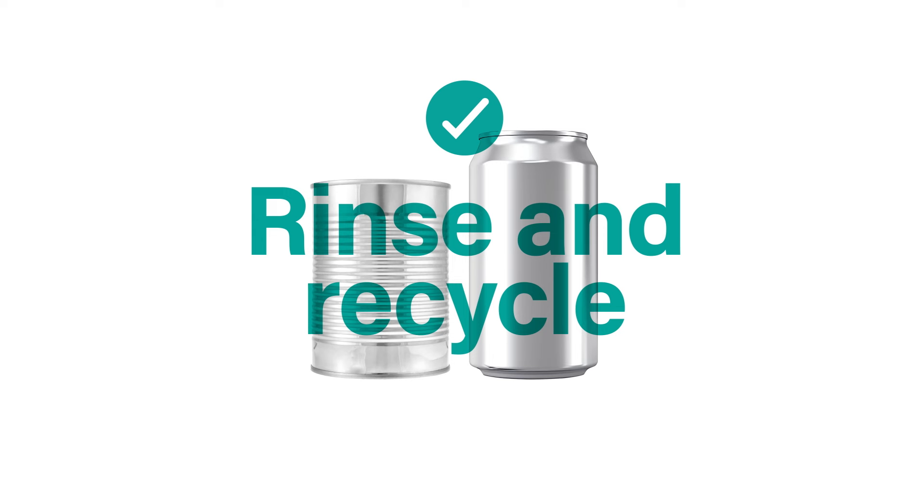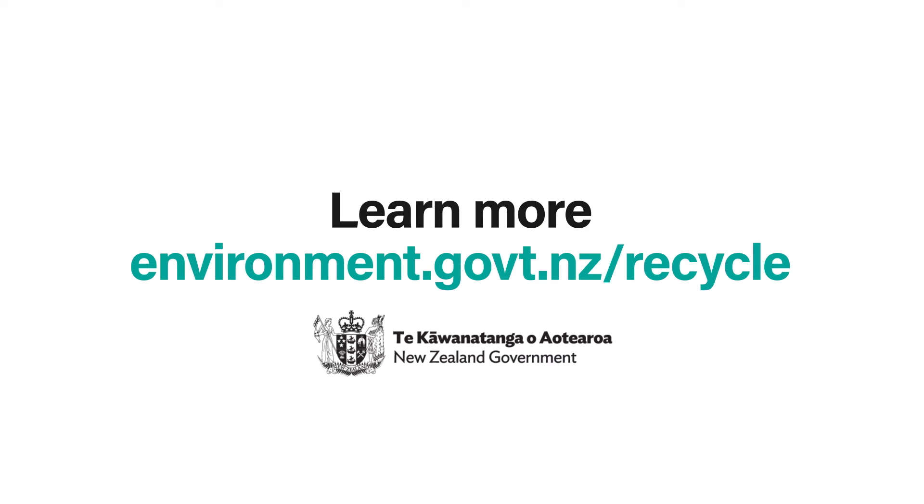So rinse out your dirty tins and cans and put them out for recycling. Get up to date on Recycling Right.